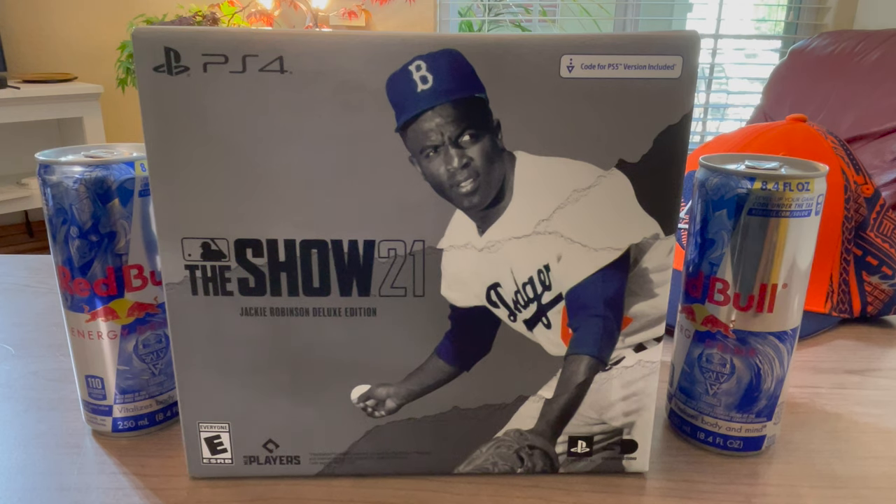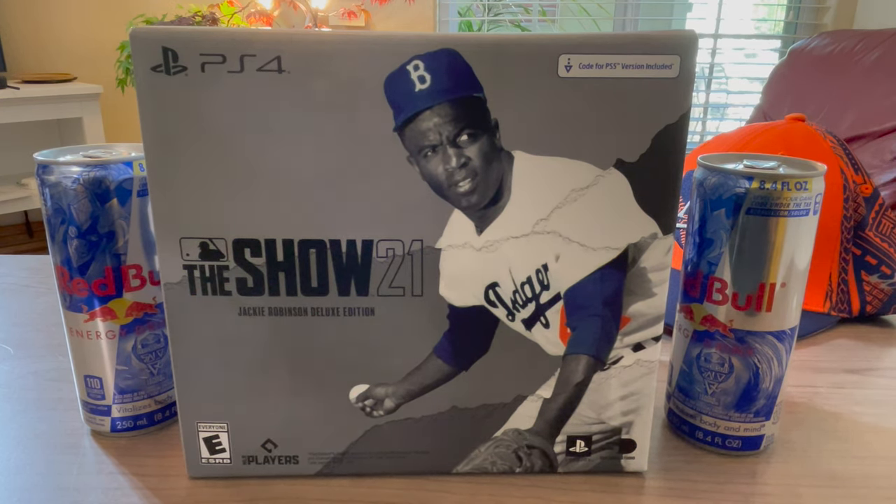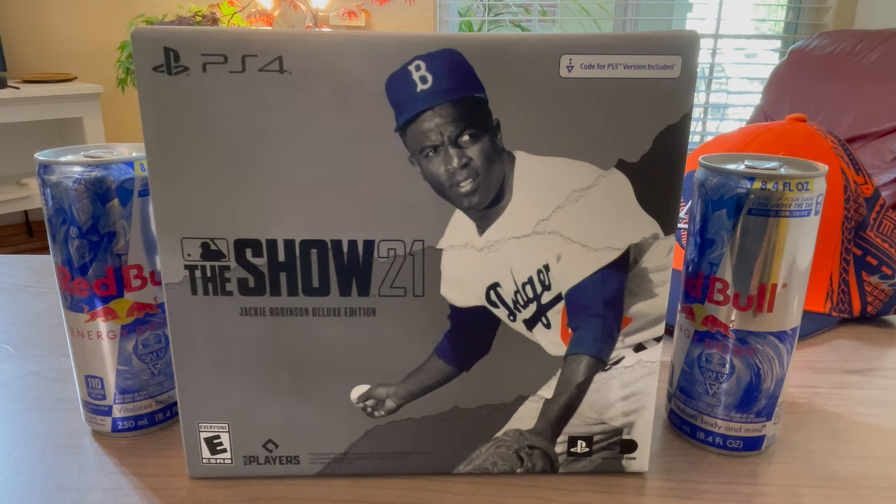What's up guys, Mr. Coach DJ here doing another unboxing. Did an unboxing before for some special edition — we're gonna call it David Sunflower Seeds New Balance turf, which they also make cleats, metal and molded.